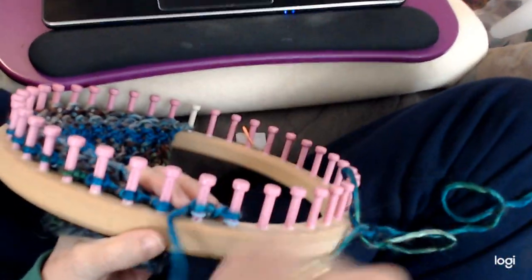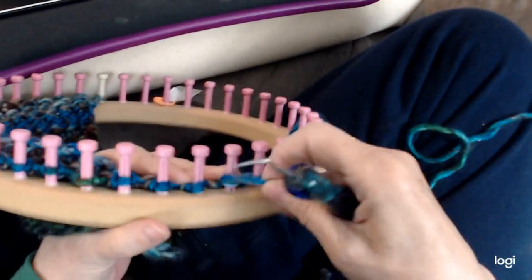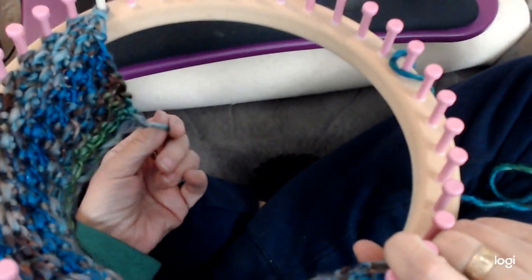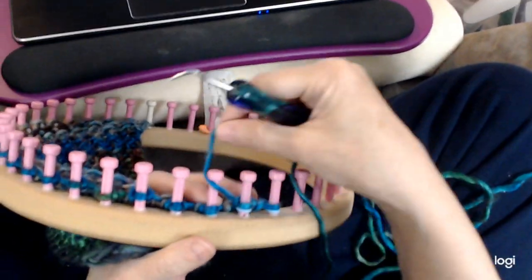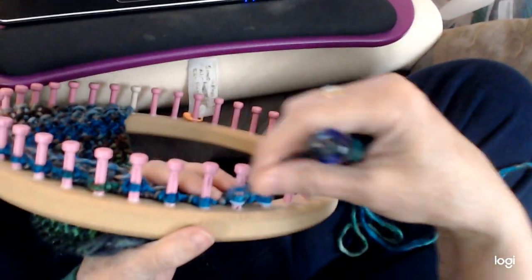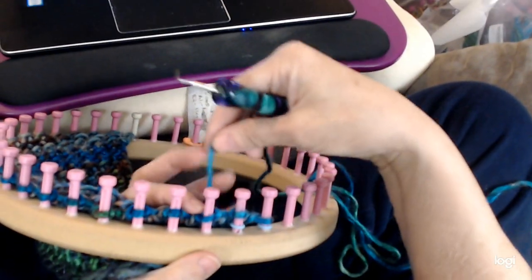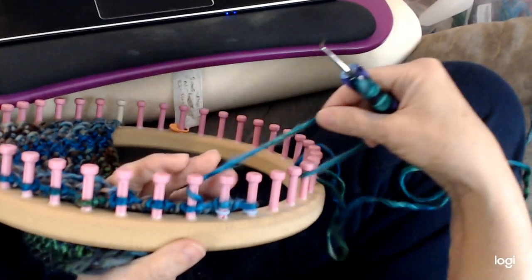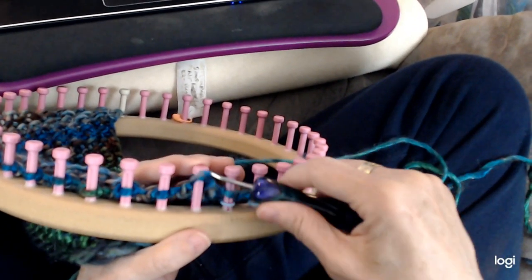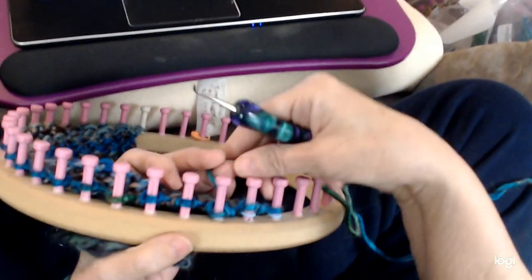It's a two-row pattern, so let's get started into one of the rows. We have two stitches. The first stitch is the magic twist stitch — it's on my channel too. You go over into a U-wrap and knit it off on the same peg. Then go behind and in front in another U-wrap and knit it over. Keep it loose! Then one more time — so three U-wraps total. That's three stitches on a peg.